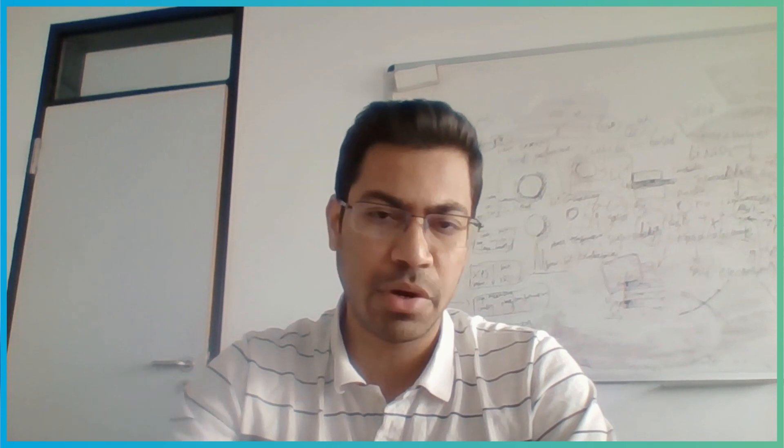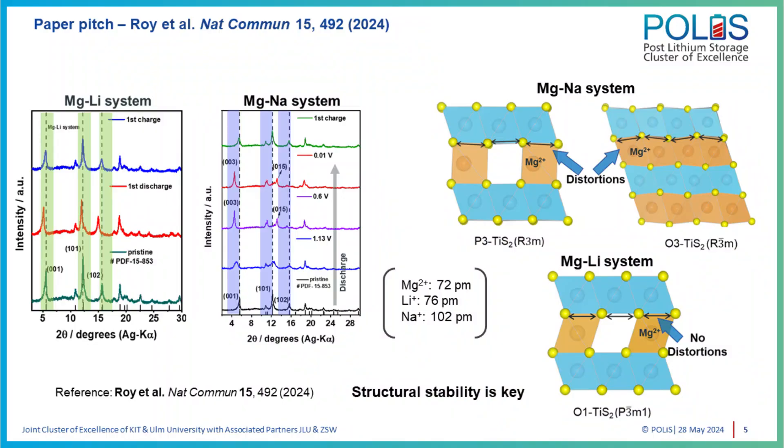It was important for us to resolve this challenge, so we realized we needed to delve deeper into the system — especially into the structure. We did detailed XRD of both systems. In the magnesium-lithium system, the TiS₂ structure, when we discharged and subsequently charged it, the structure didn't change. There was a slight expansion — the reflections shifted a little towards lower angles — and when charged, they went back to their original position. So this told us the structure didn't change; it just expanded slightly when the ions went in.